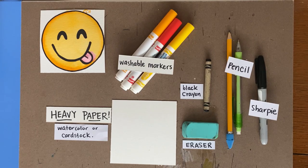So without further ado, let's take a look at our supplies. For this project you will need some markers, a pencil and eraser, a Sharpie or a pen, and possibly a black or dark colored crayon. But most importantly, you will need heavy paper. You can use watercolor paper if you have it, or another thick paper like cardstock or even paper from a sketchbook.